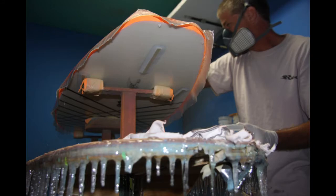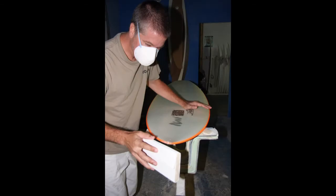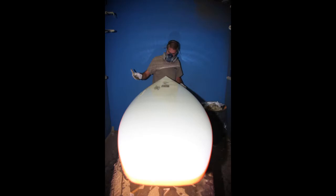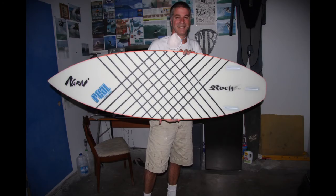Sand the deck the next day, installing the leash plug, taping it off, mixing the resin, putting the plug in, hot coating it. Then I give it to my friend Cesar — he brings it back to me and I wipe it off, blow out the fin box holes, and it's all done. I'm stoked.